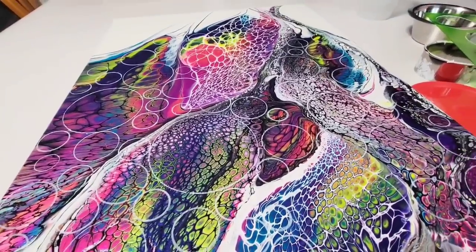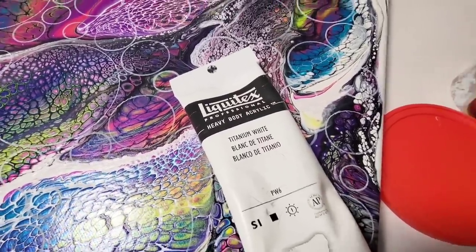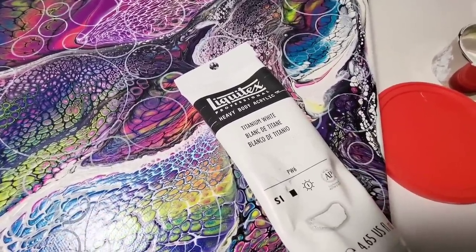I'll show you the white that I use and love. This is the brand I use when I want to block something out, or if I want to paint on a resin surface — this brand right here.